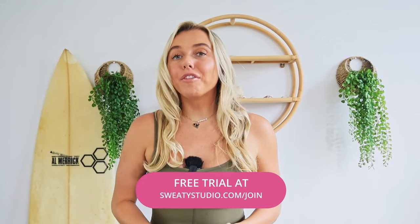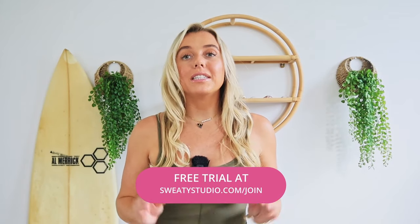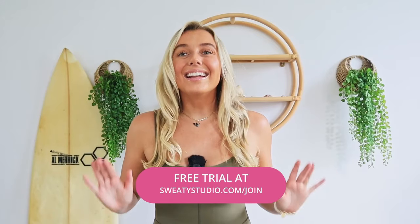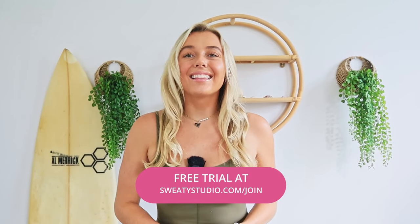So don't miss out — I give everyone a free trial to get started, so it's definitely worth trying. Get involved with our Sweaty Fam today by joining below. And until then, try this as a little teaser for what to expect.